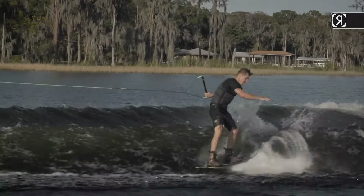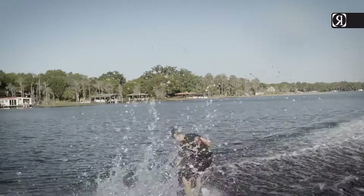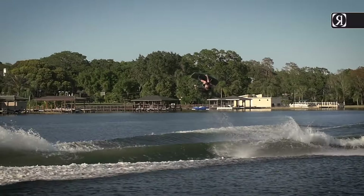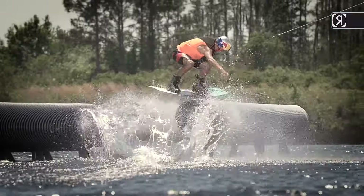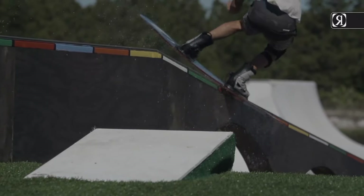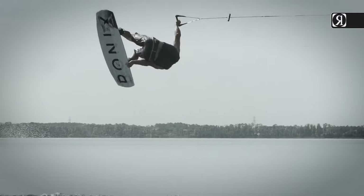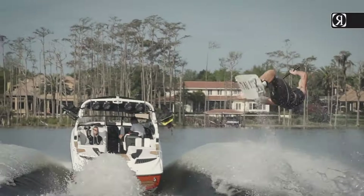Created for riders that want enough lateral freedom to poke out their tail grab, but still want a boot that can jump on the gas when it's time to bury the rail. A perfect mix of support and mobility for a ride at the park or a day behind the boat.